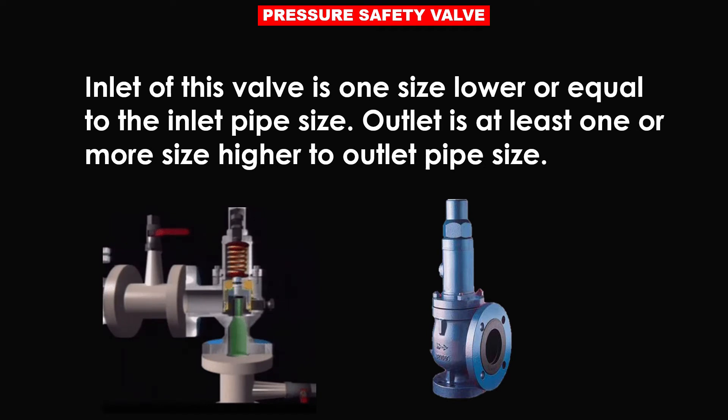The inlet of this valve is one size lower than or equal to the inlet pipe size. The outlet is at least one or more sizes higher than the outlet pipe size.